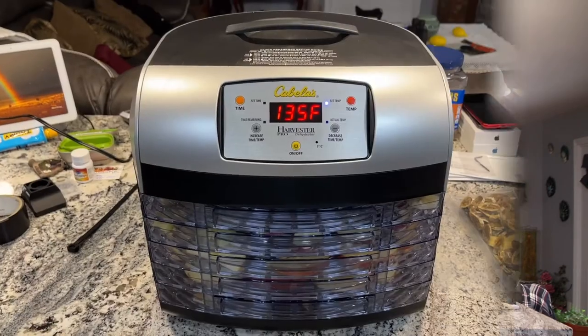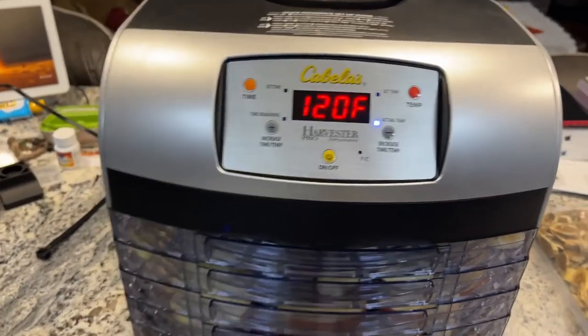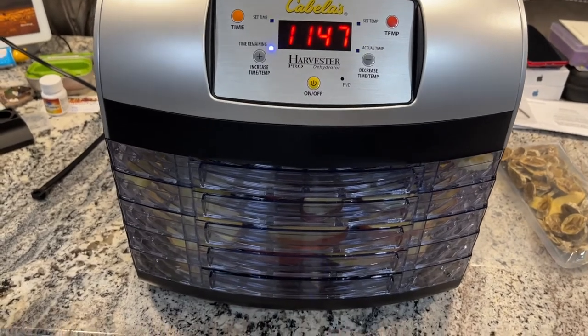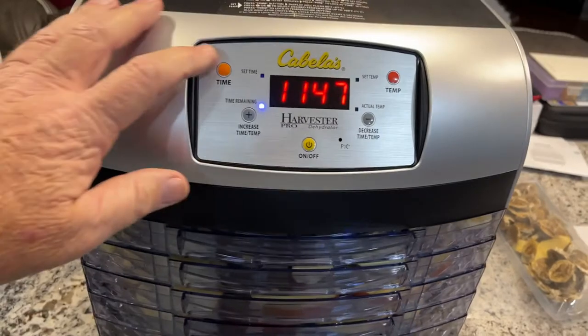I thought that was pretty cool — I didn't have to sit here and worry about the bananas getting overcooked. So without further ado, let me show you the buttons. This is the Cabela's Harvest Pro Five Tray Digital Dehydrator, and I'll show you the instruction book here shortly. But it's really simple.